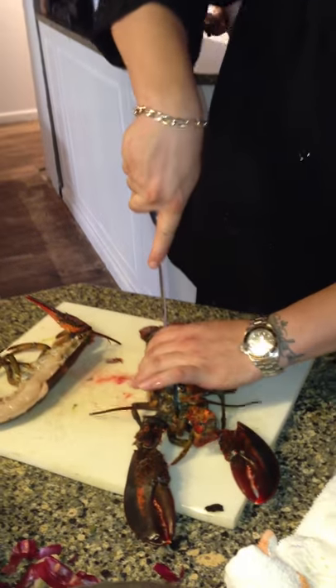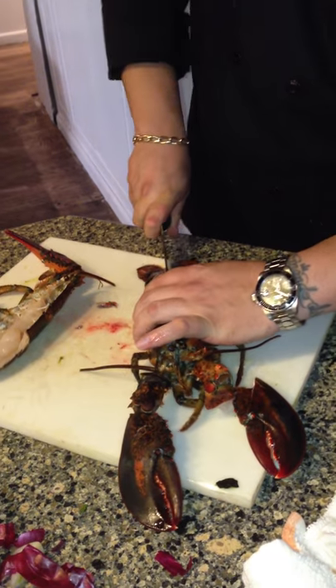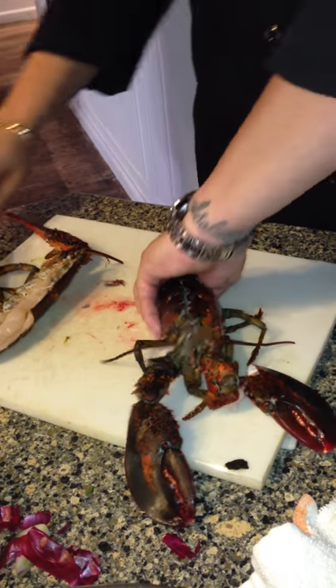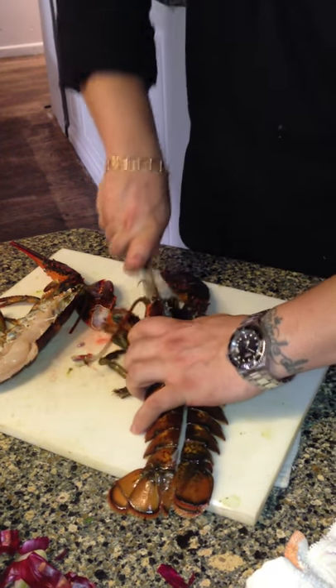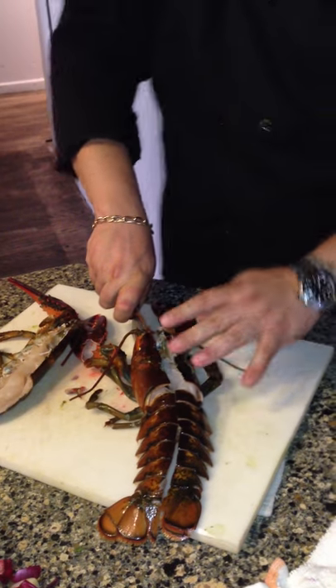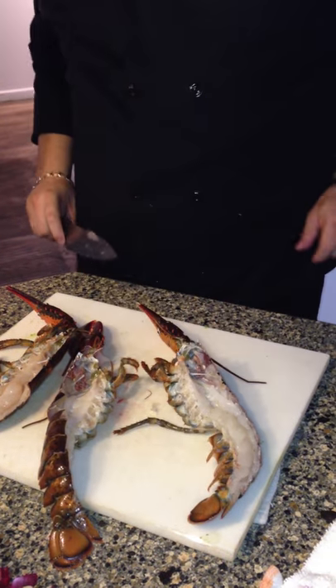Take the knife. Hold it. Cut it. Then you flip it. Once you flip it, you're going to go the same way. Once you're holding it like that, right between the eyes. So you got a perfect slice.